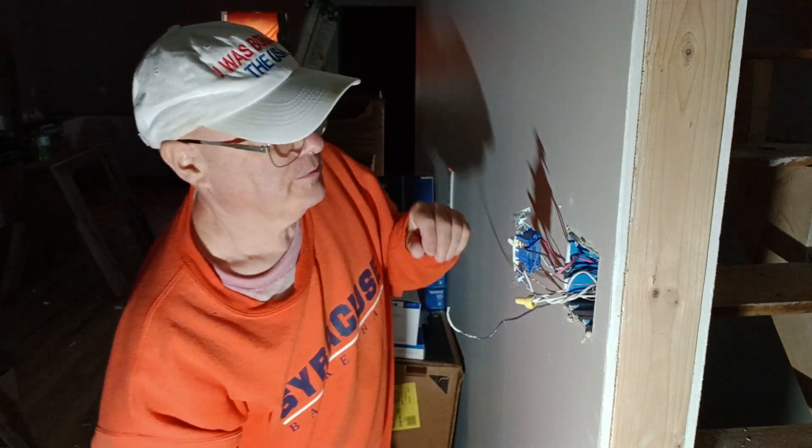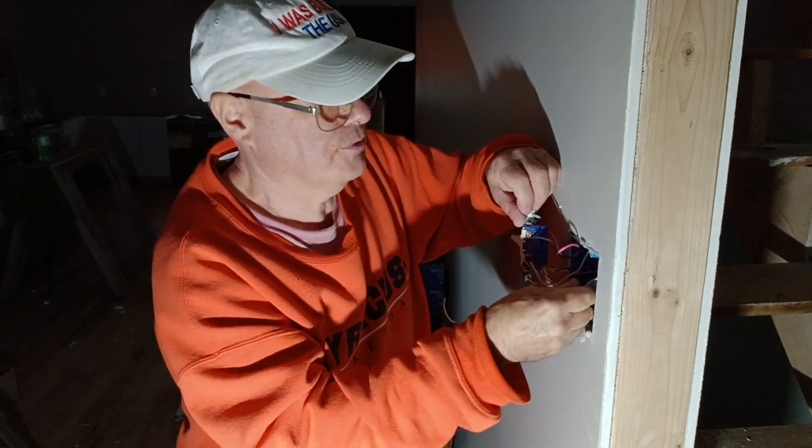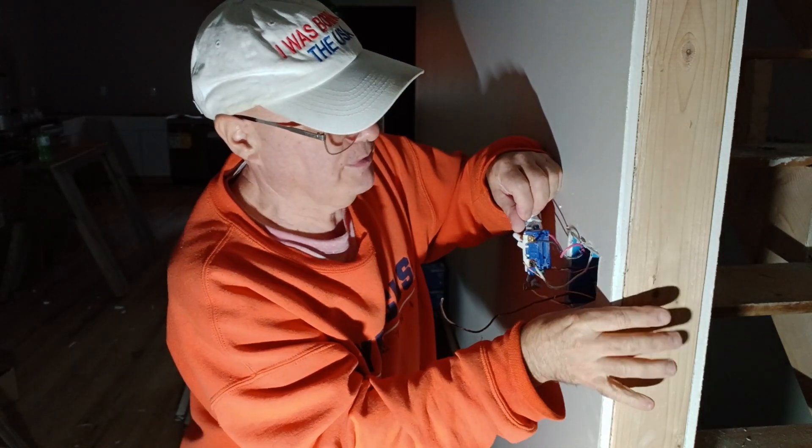Make sure insulation is not pinched, so we'll put our three-way switch wire back into our box here.